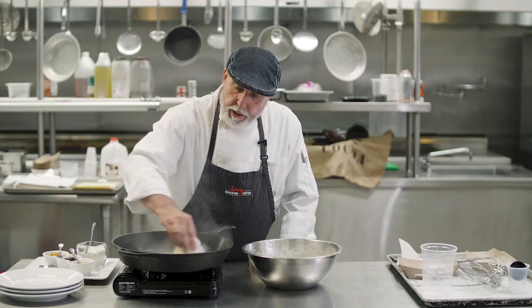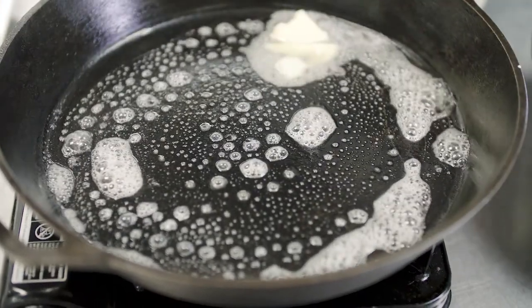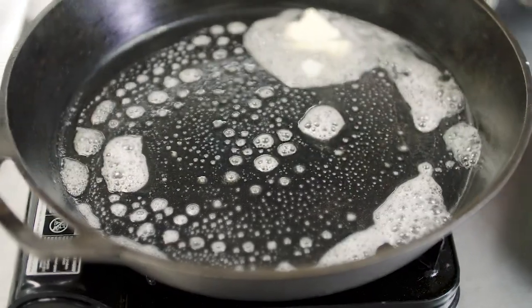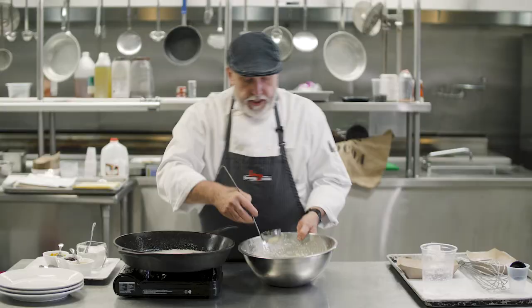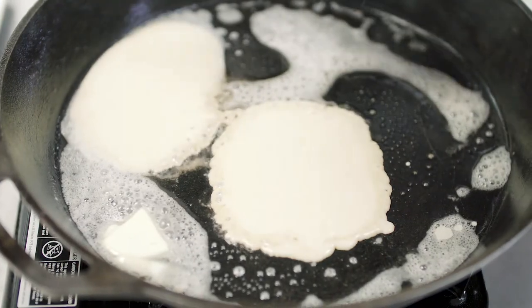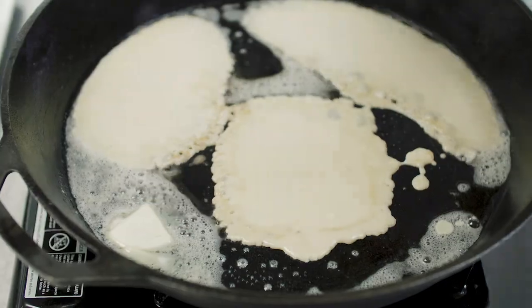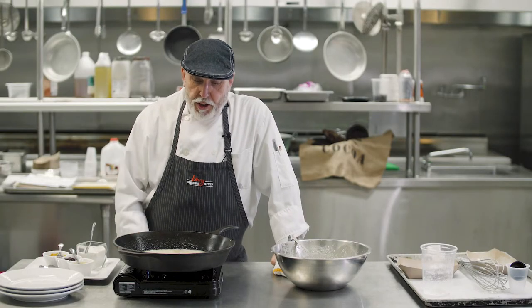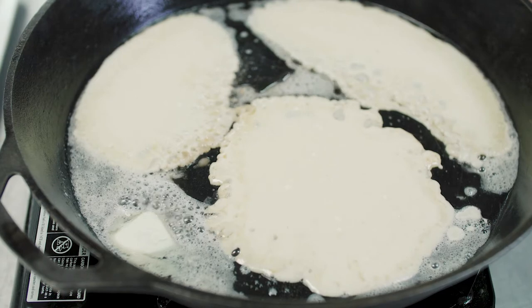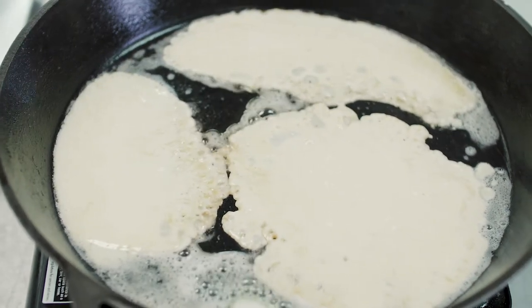Key to this recipe is having a cast iron skillet that's hot and plenty of butter. The butter is going to sizzle in the pan a little bit because this is what's going to give it the flavor and the color that you need for these pancakes. You just ladle a little bit in the pan and let the pan do the magic. Cook these a couple of minutes on each side just until they get golden brown and the wetness disappears.